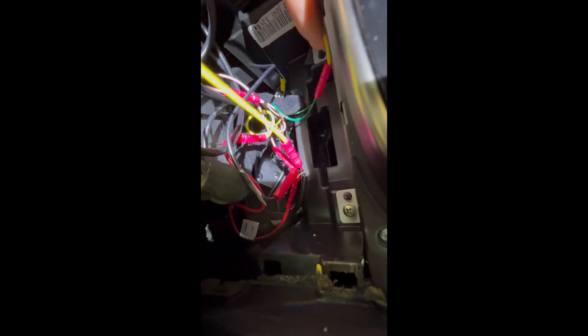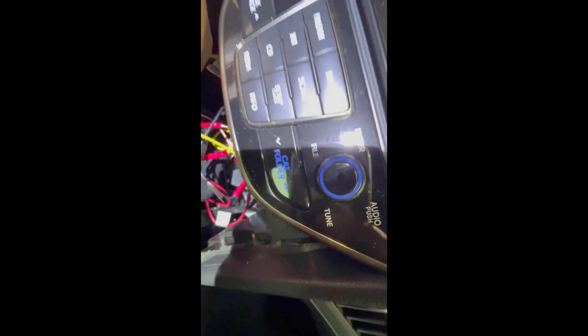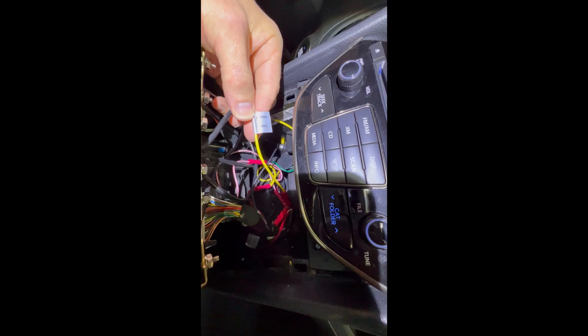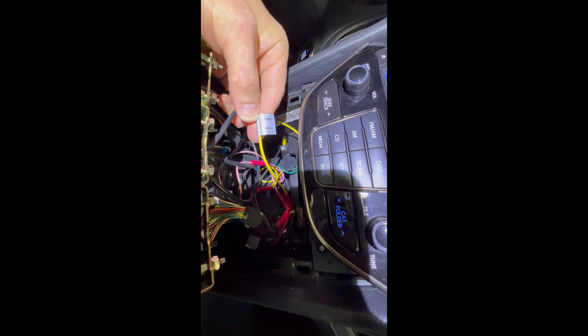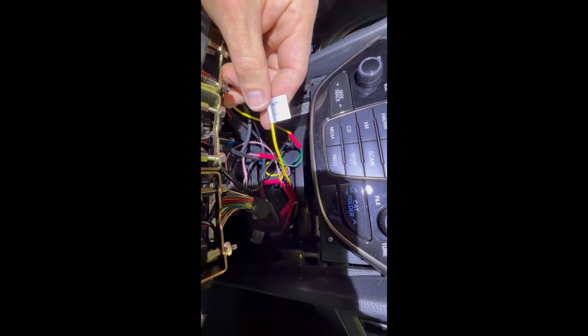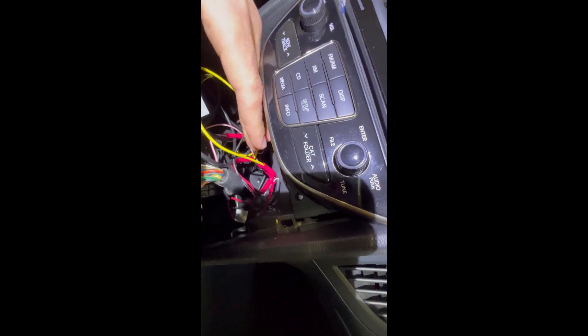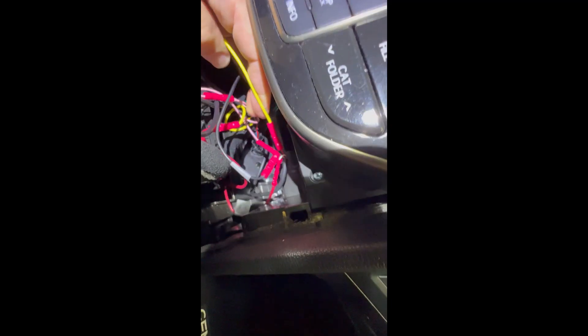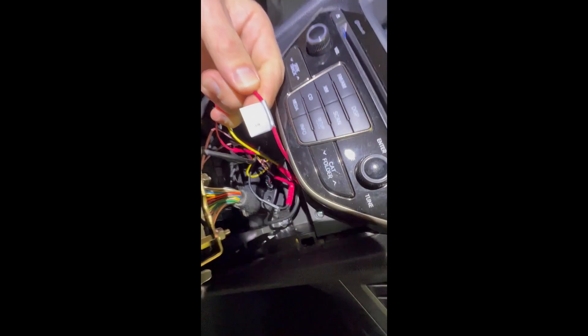That's the original gauge cluster, which you need to keep in order for your check engine light not to come on. For the purposes of being helpful: the green wire is your power. I had some of these wires already labeled for a radio install I hadn't used, so that's why I chose these colors. The green wire on this connector is your constant 12 volt. The pink wire is your headlight wire so they dim. The yellow wire is your accessory wire.